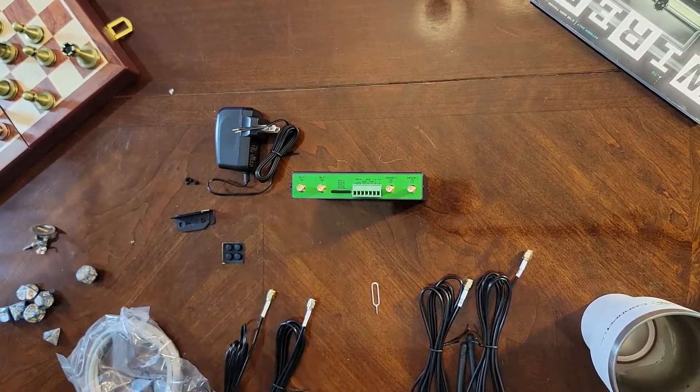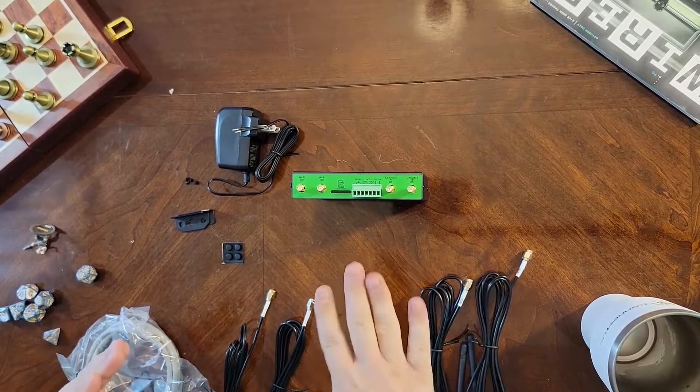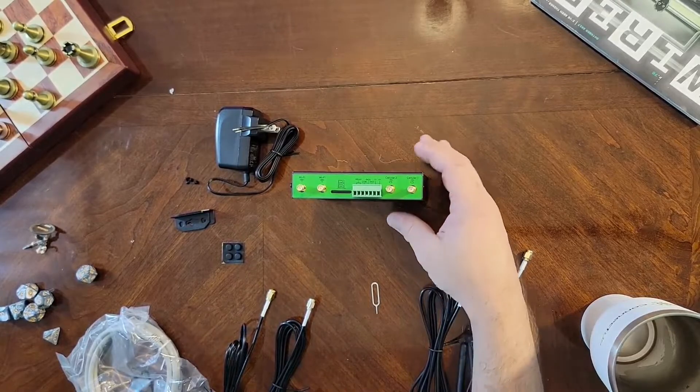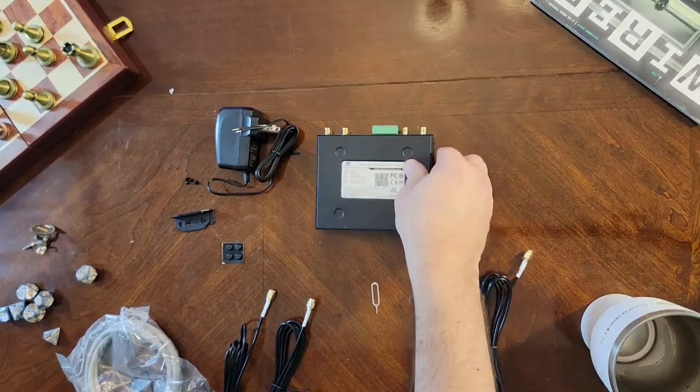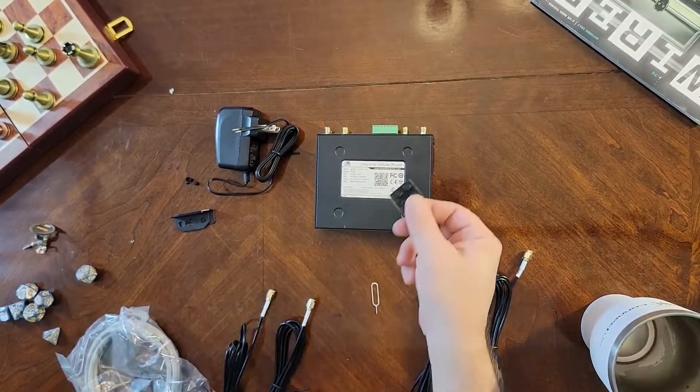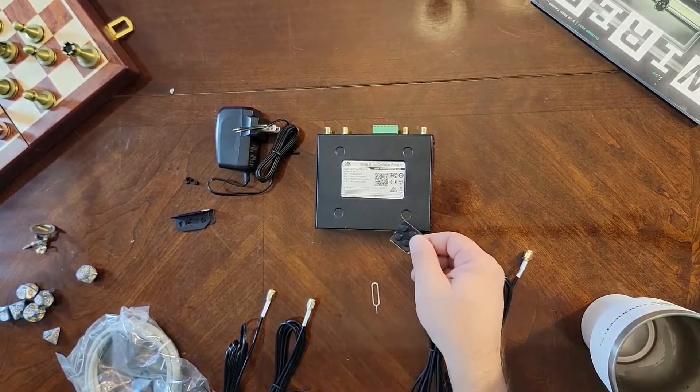However, if you decide to lay it or set it directly onto, say, a rack or any sort of surface, you flip this over. You've got these four indentions right here, and here are the rubber feet that came in the small accessories kit.